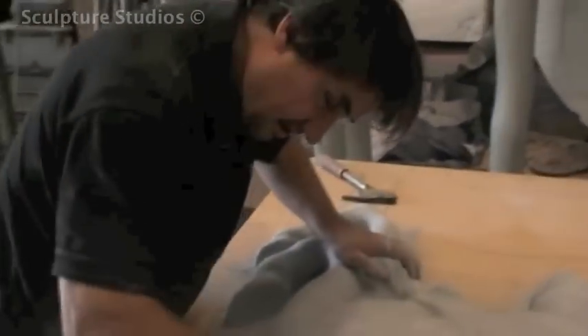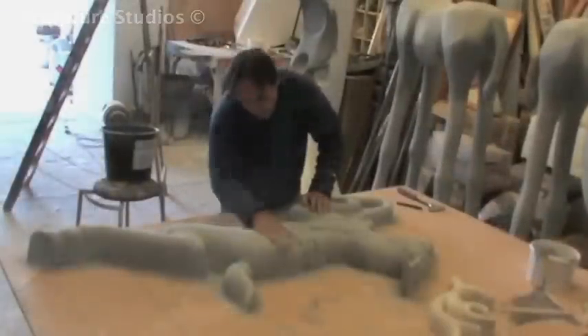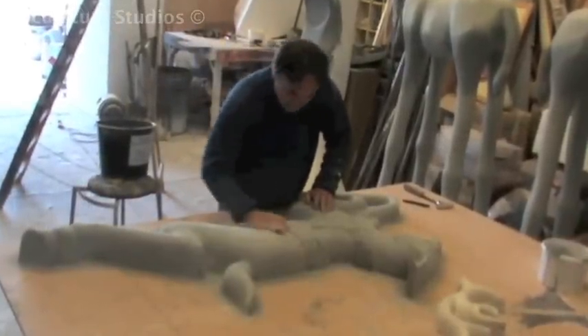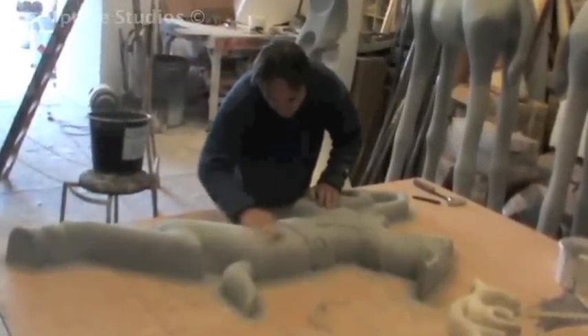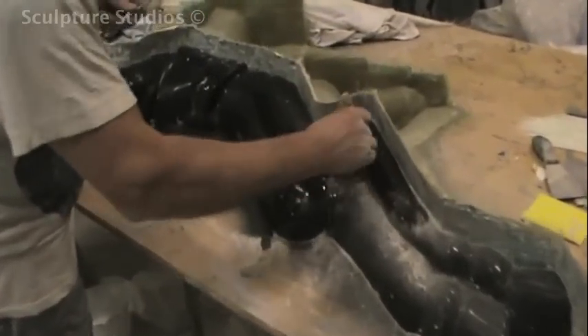12 identical reindeer means a mould needs to be made, so in order to finish the master pattern, Aidan coats the polystyrene in a sticky-back foil which acts as a barrier to prevent the resin from burning through. The whole form is then given a blanket coat of glass fibre and the surface is cleaned and worked up to a beautiful smooth finish.